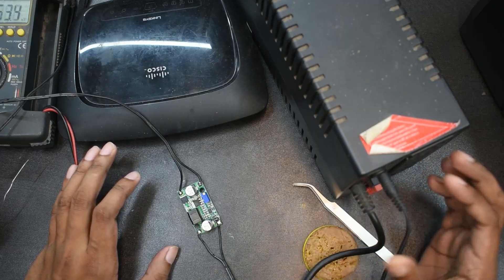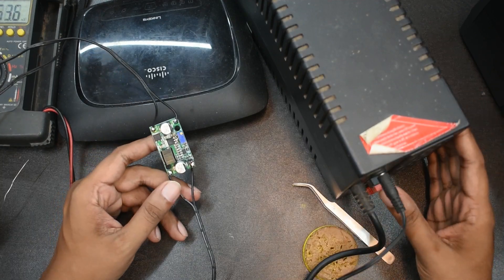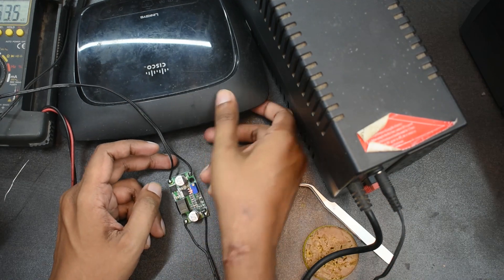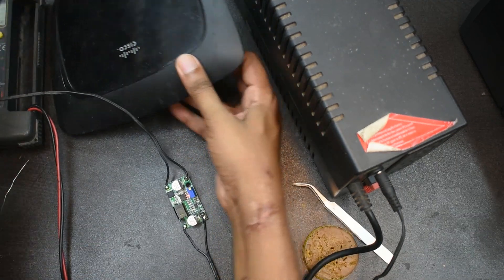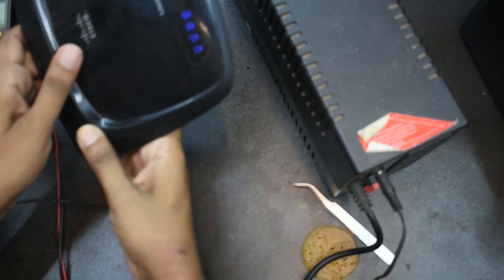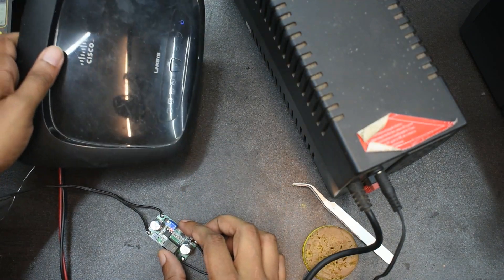Guys, we have UPS. The UPS is powered from the back. We have power and now we have output. We have to use this router — you can see the router. Now we are working.